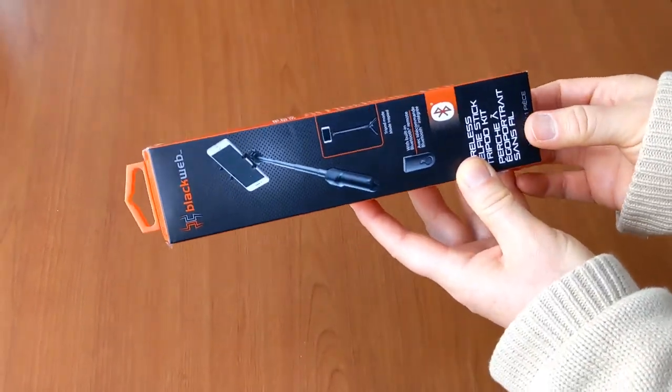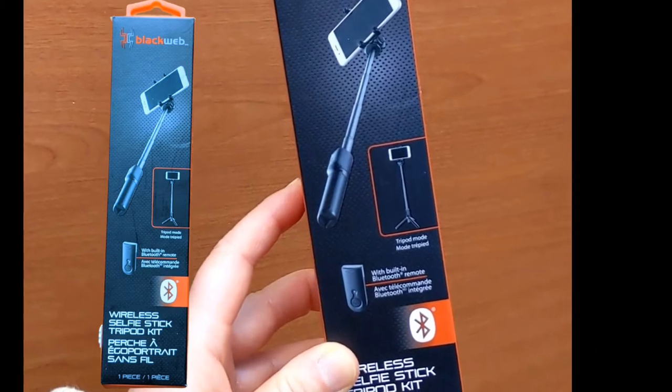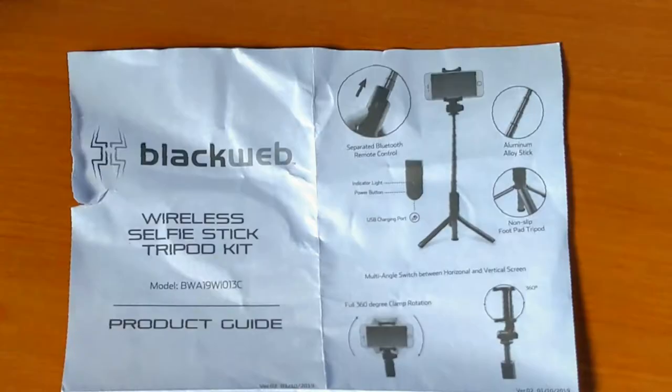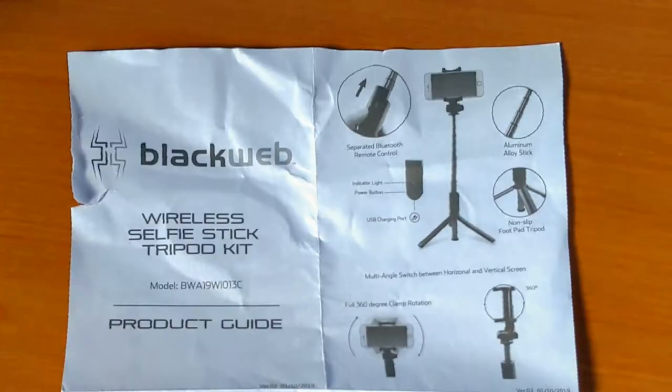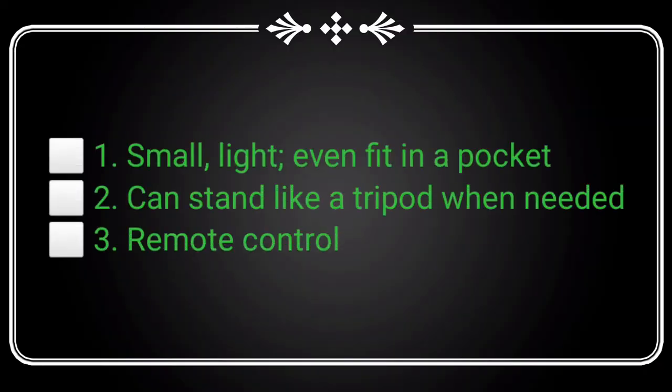Let's figure out if this black web selfie stick tripod will fulfill these functions. To be clear, the requirements are: one, so small and light that it can fit in a pocket when needed. Two, can stand like a tripod when needed. Three, a remote control.